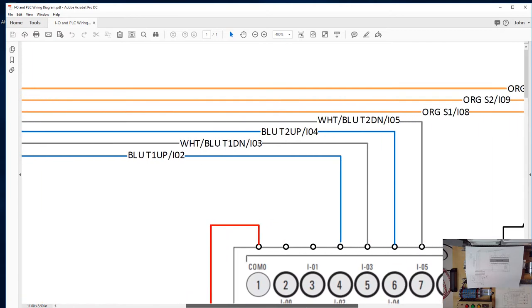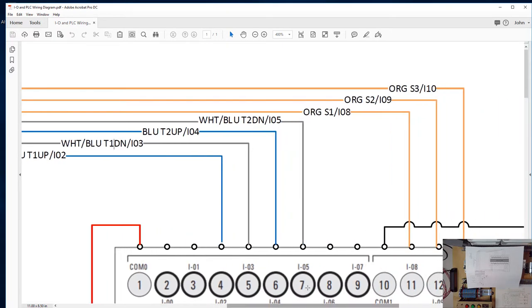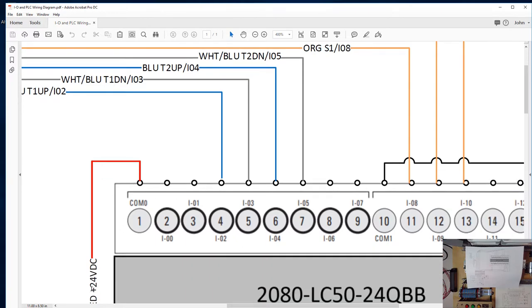Zooming in, you can see how the wires are labeled. This wire here — you're going to use blue wire — its function is the signal from toggle switch 1 in the up position, and we're connecting it to input 02. The next one up is a white wire with blue tracer, connected to toggle switch 1 in the down position at input 03. These four inputs from the toggle switches are connected to inputs 2 through 5. Looking at how it's wired, the positive DC supply is connected to the common for that chunk of inputs, so hopefully you're comfortable that the PLC is sourcing.